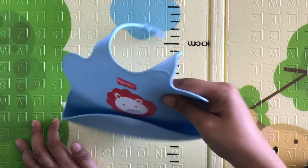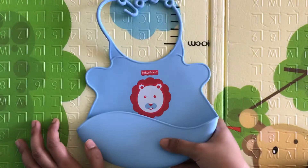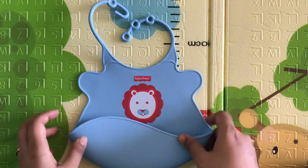You can use this or another similar product — that's fine too. But since this is from Fisher-Price, it is more reliable. You know that food-grade silicone is being used, and all that. So it's good — thank you.